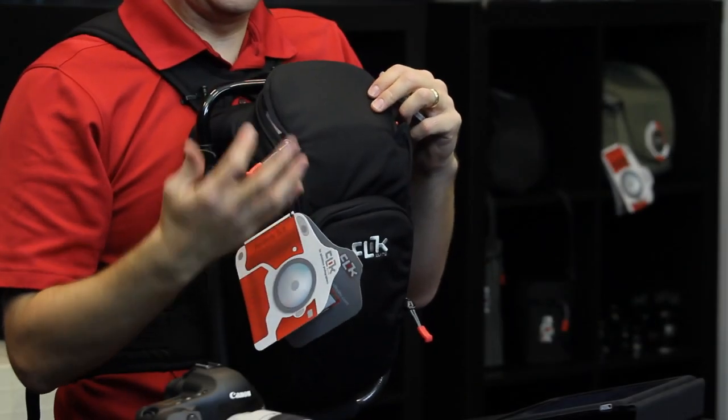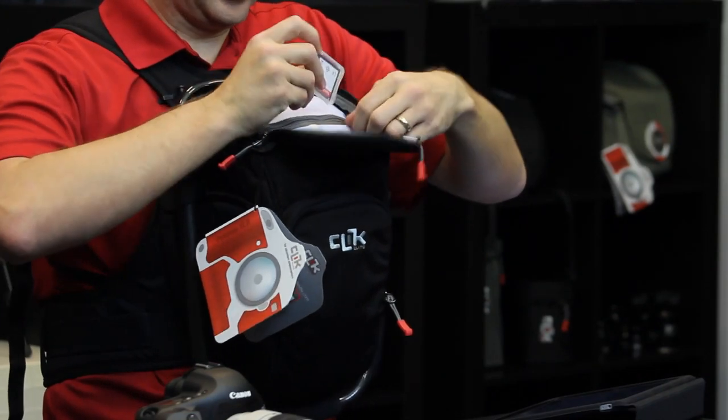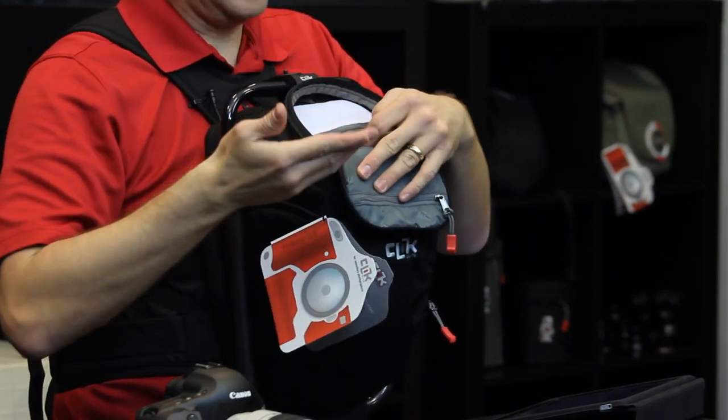The top section of the BodyLink is an organizing section. This section has four memory card slots, or you can use two memory cards. When they're clean, leave them in the white area, and when they're used, move them into the red area.